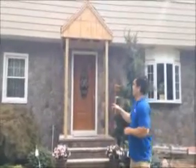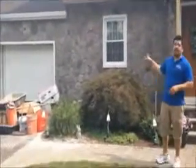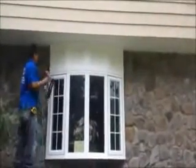Here we are, we just installed vinyl cedar shake siding on this house. We're on the front now and as you can see, it was a tear off. Next trim board, we're getting a nice look on it. We have some cove molding between the blocks.